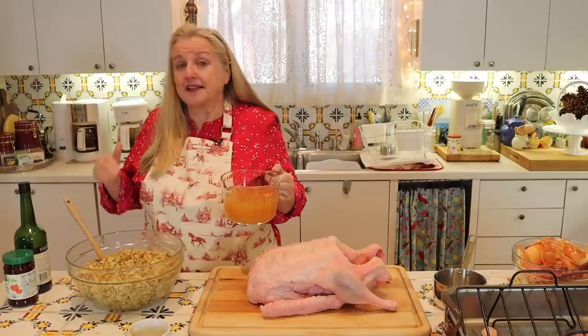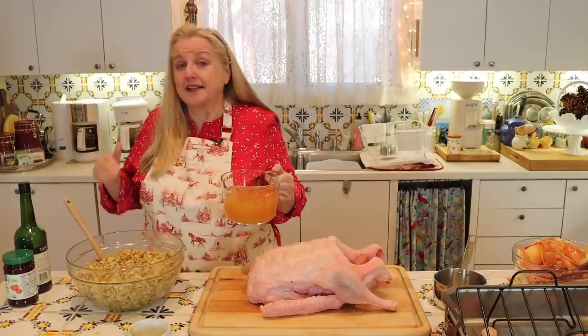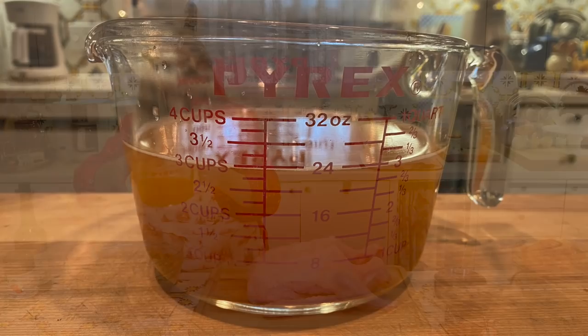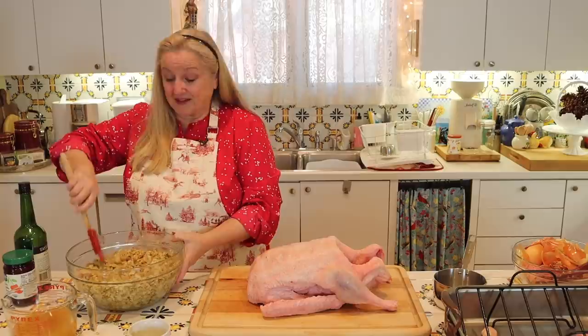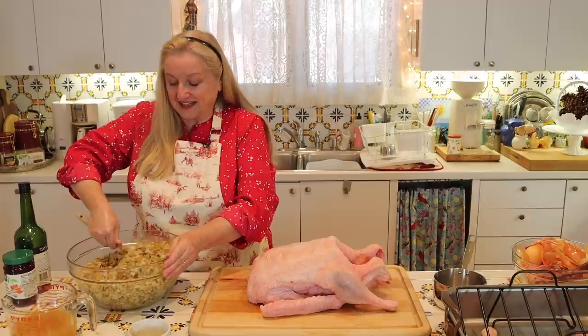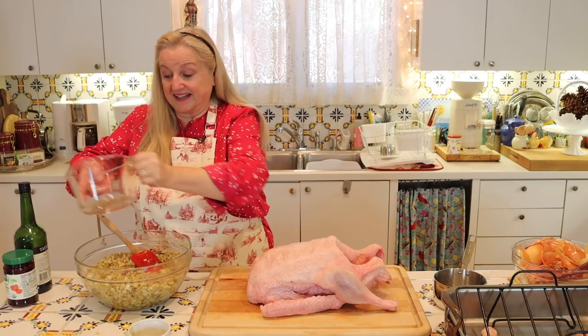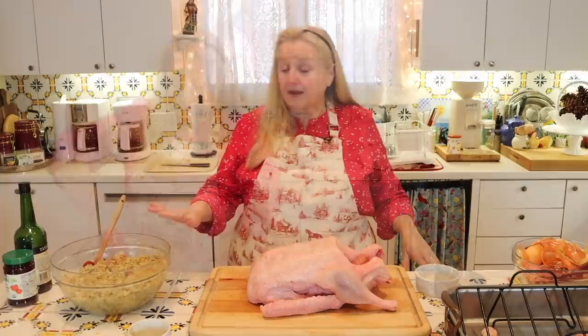We're going to need about three cups of liquid to add to our bread cube mixture. I've got chicken bone broth here, but you can use simple chicken broth, turkey broth, or even just water. I'm going to go ahead and add all three cups in at once and mix it again. We'll set aside our stuffing for a minute to give it a chance to absorb all that liquid we added.